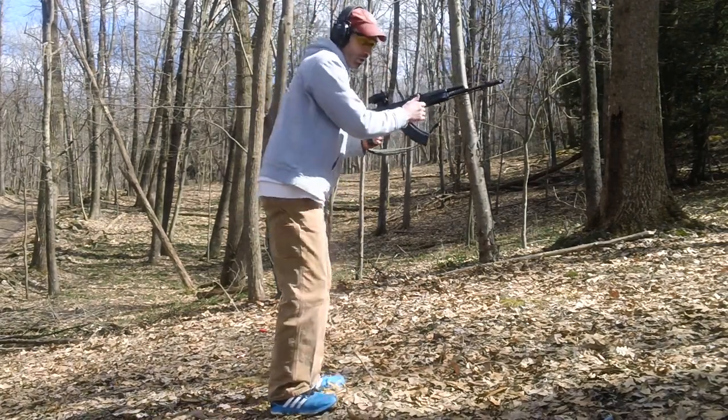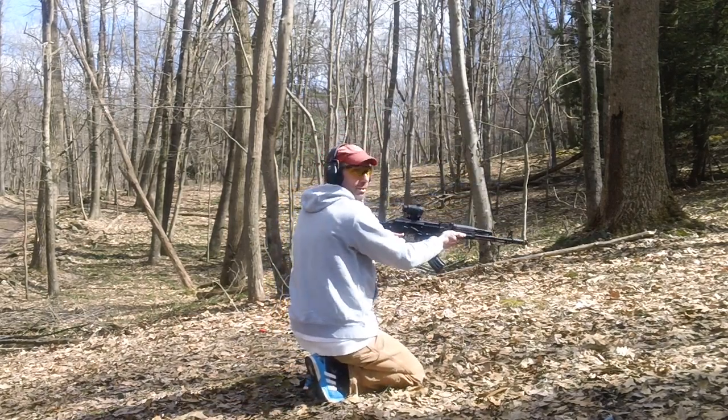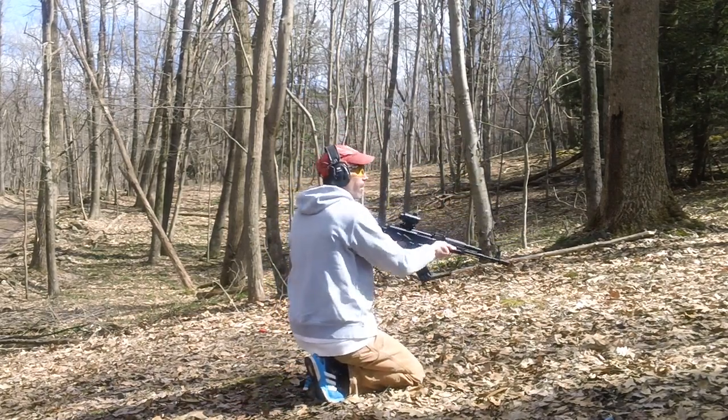I got a good shot here for you. I'm sitting like this for you on the side so you can get a real good side shot right here.